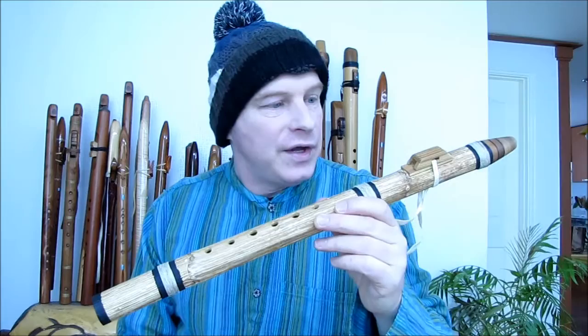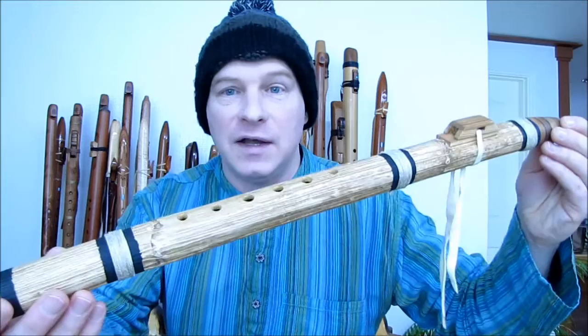Hello again. This time I'd like to introduce to you the John Mahoney Sunflower Stock Flute in the key of F minor pentatonic. John made this, and then he gave it to me when I inquired about it. It was very, very kind of him to do that.